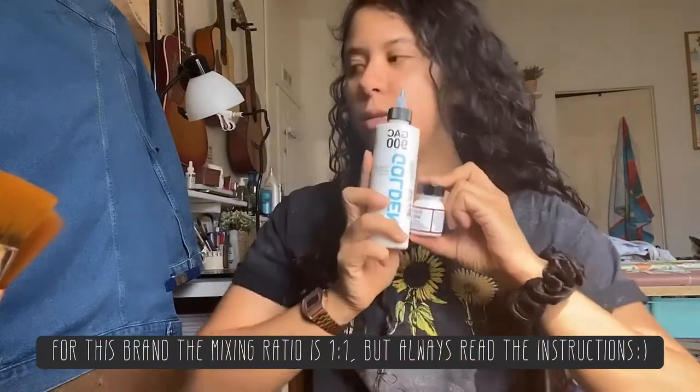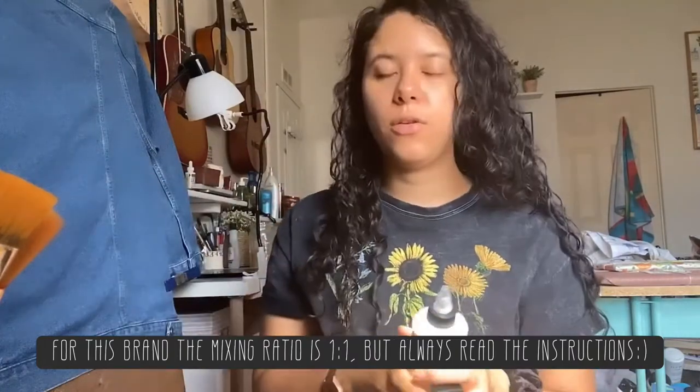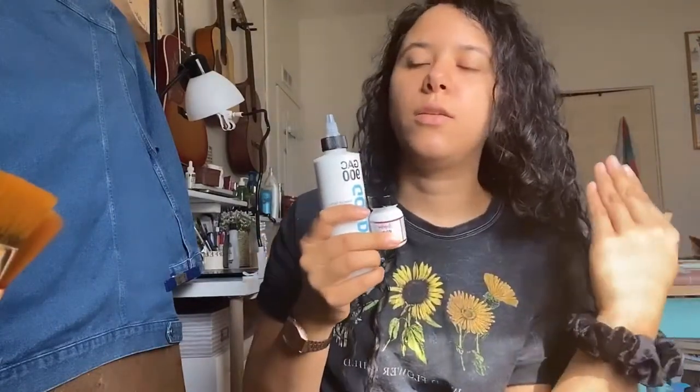These two are kind of like the prep for the fabric. If you go in directly with just the colors you're going to use, they're not going to be as vibrant. So it's best to start with white as your under layer and then go from there.